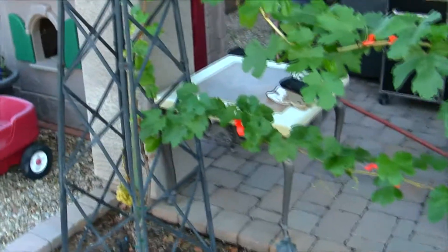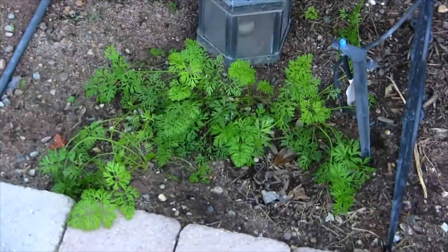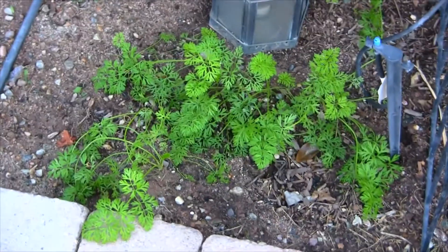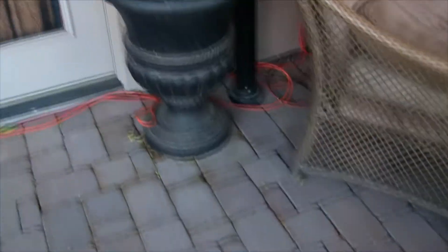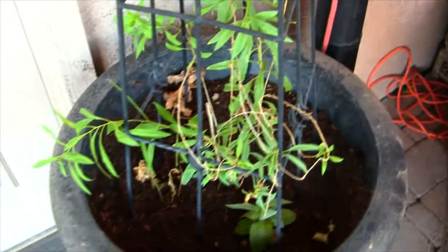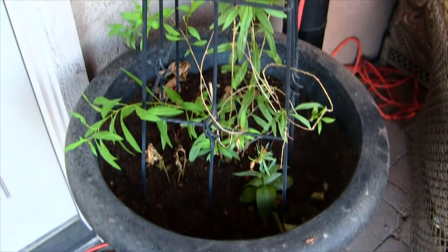Our grapevine is actually doing really well — continuing to grow along the wires where we've trained it. Our carrots are hanging in there and doing really well. Our goji berries were pretty much dormant for some time, but now that we've been fertilizing them and giving them a steady dose of water, they are doing really well.